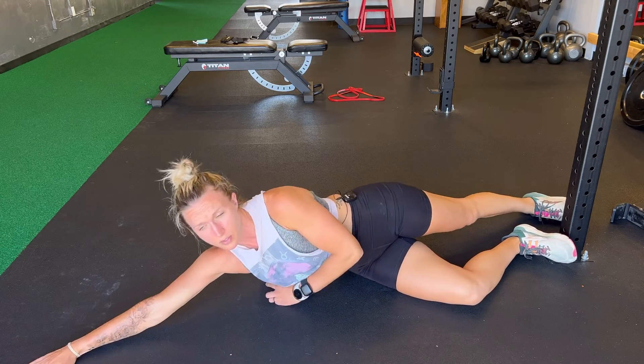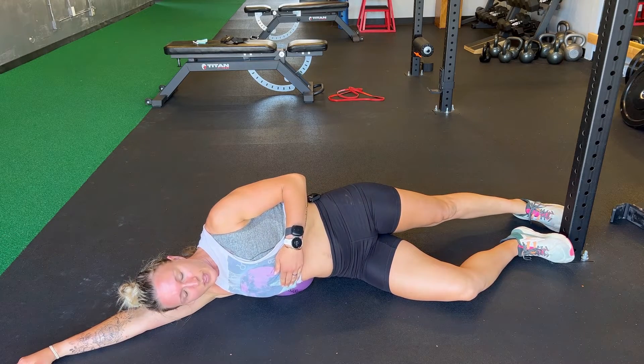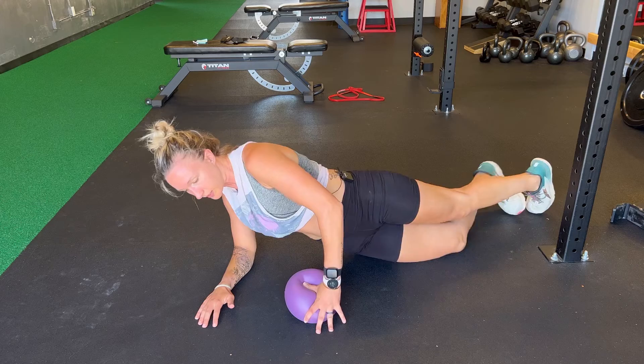Move it around. You can move it up the ribs. There are muscles between our ribs that always need relaxation. Then I'm going to lay on the stomach.